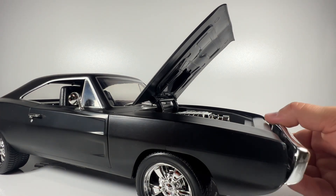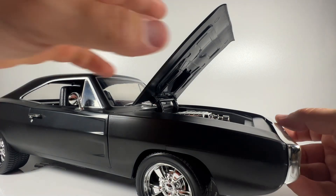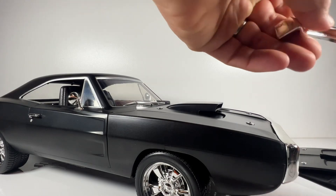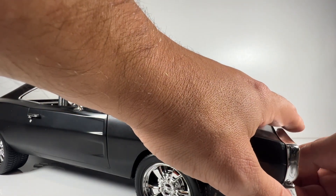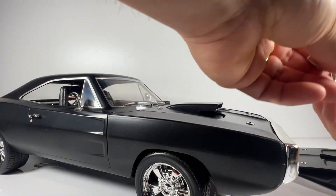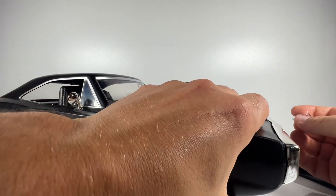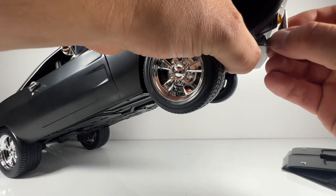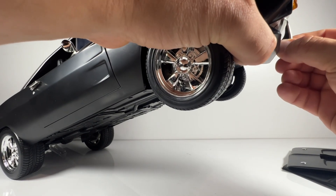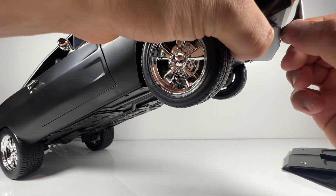There's another fender piece that sticks over the top, which extends the front of the vehicle and gives a completely different look. There are also fender spikes with slots underneath the car — they slide in and hold in place really nicely.